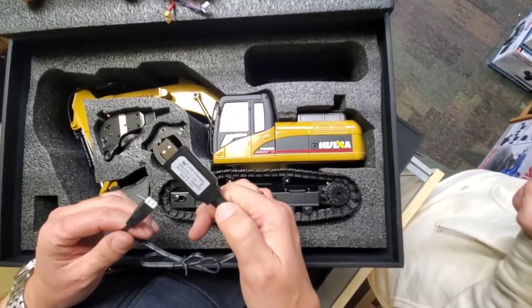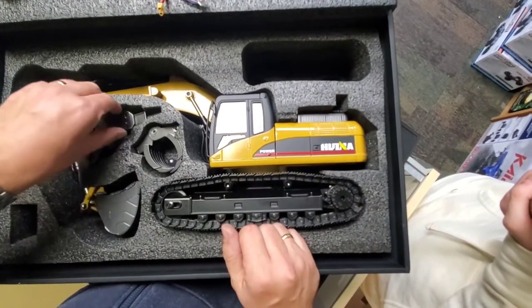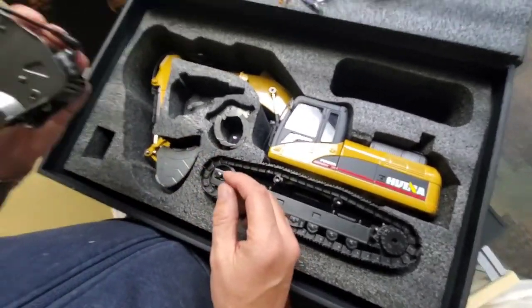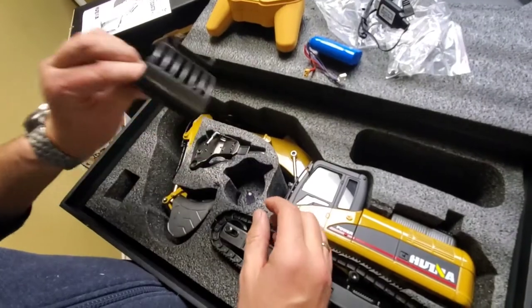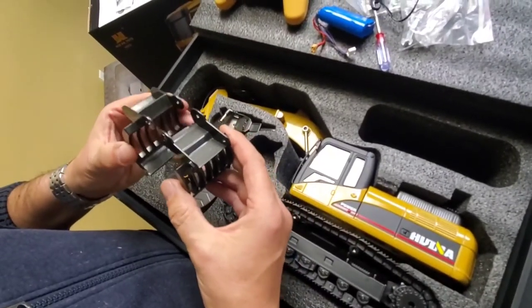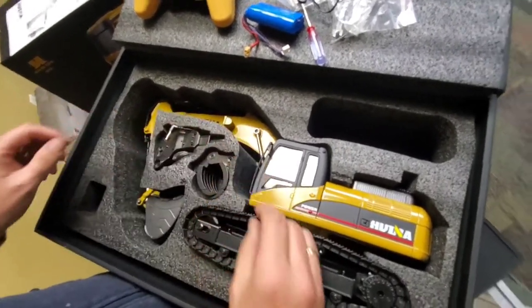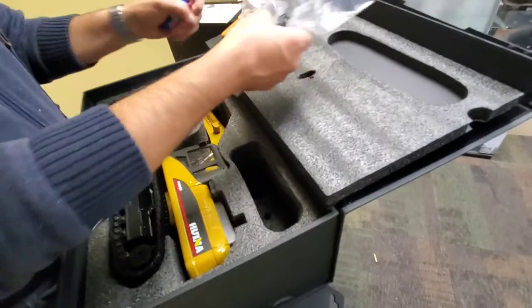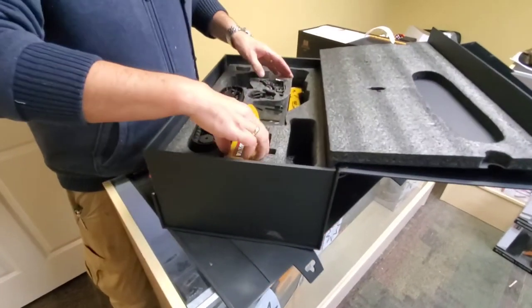We've also got the jackhammer attachment — there's a connector on it, maybe it plugs in for sound. We've got a screwdriver and the timber grab attachment as well. Let's get the excavator out of the case — I'm going to move all this stuff we just looked at down beside the box and pull the excavator out.